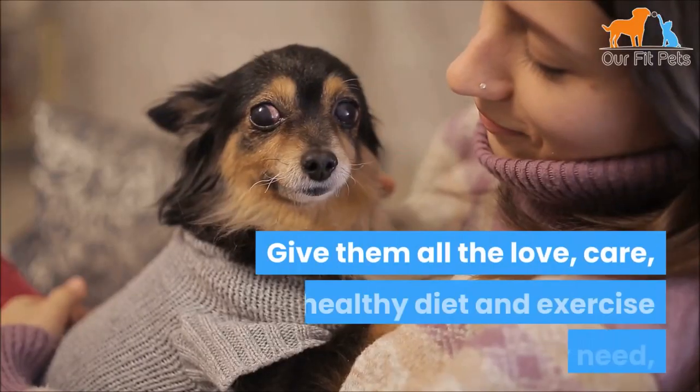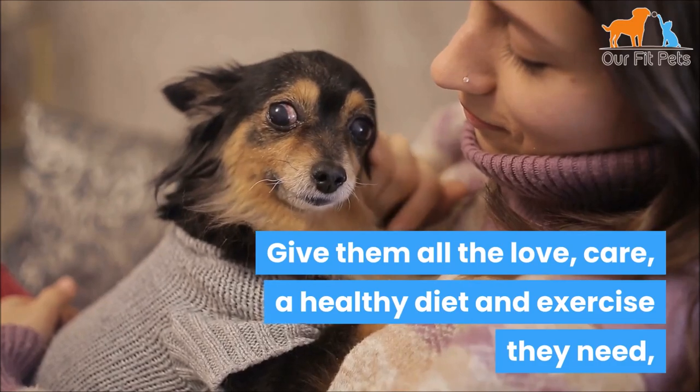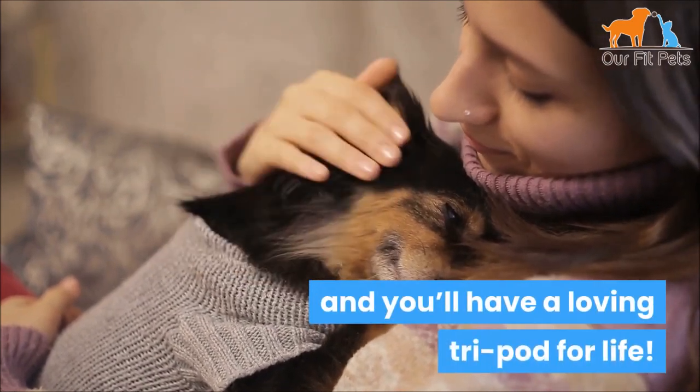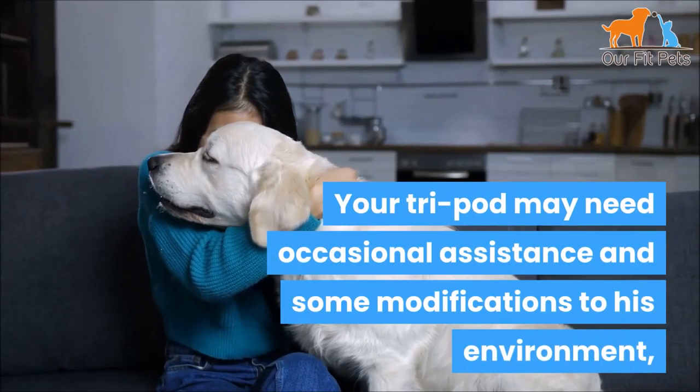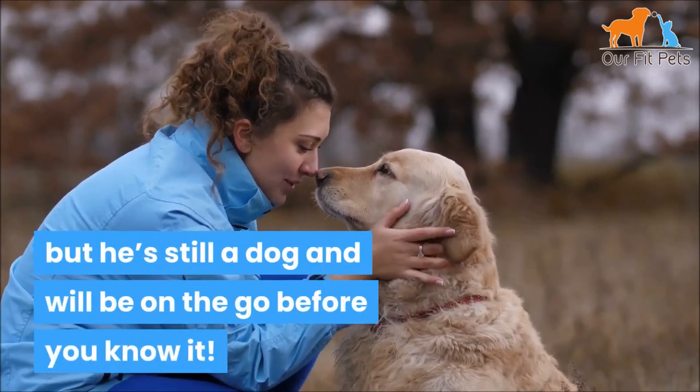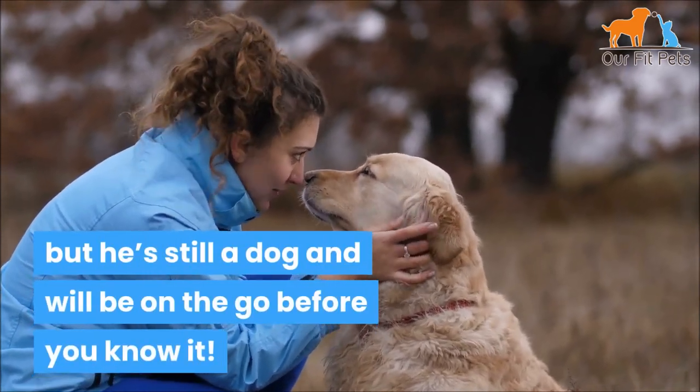As you can see, dogs with only three legs love to be dogs, so treat them like dogs. Give them all the love, care, a healthy diet, and exercise they need and you'll have a loving tripod for life. Your tripod may need occasional assistance and some modifications to his environment, but he's still a dog and he'll be on the go before you know it.